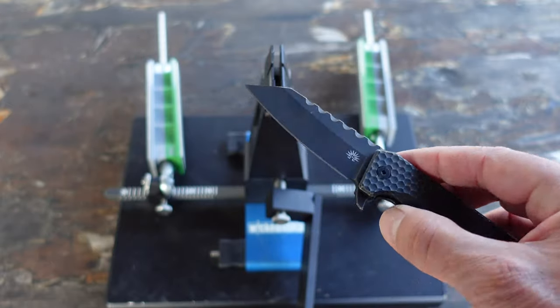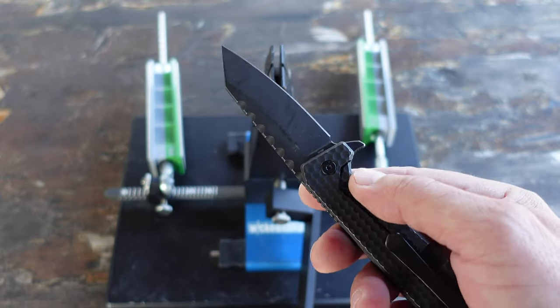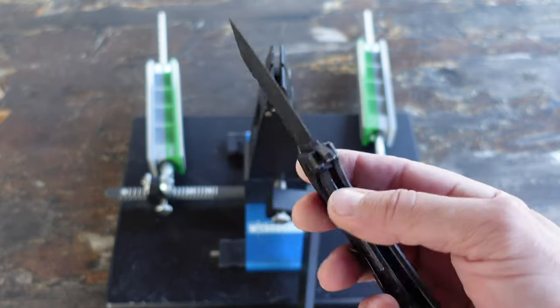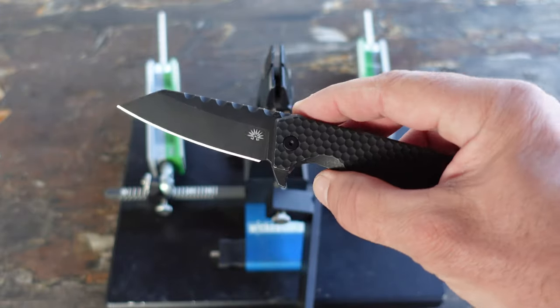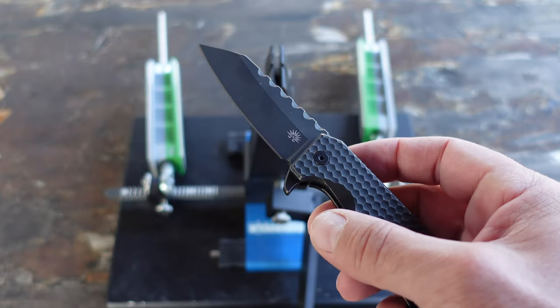First thing I want to address is when you do carry a knife, especially for self-defense but pretty much for any scenario, you don't want a dull knife. You want it to be as sharp as possible. A dull knife is actually a very dangerous knife.